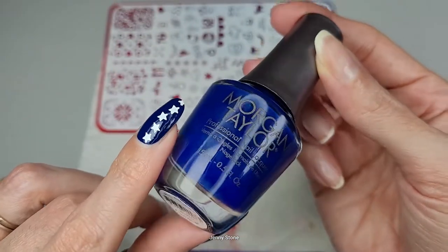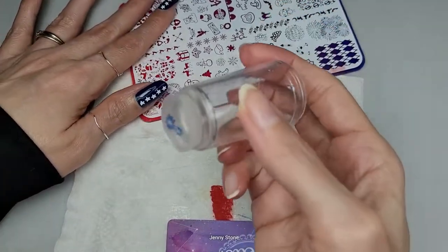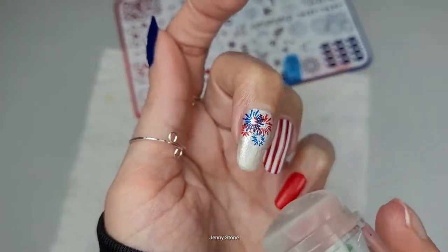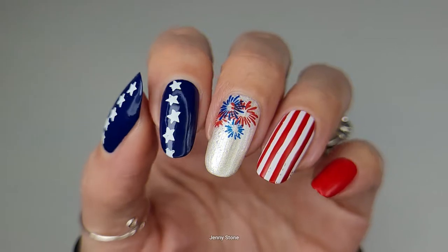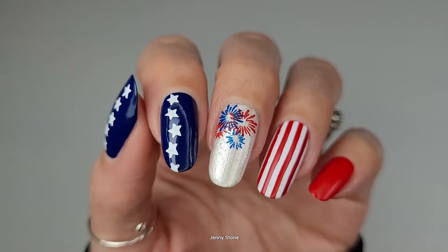Even though this isn't a stamping polish, I want to try to use it and see if it'll show over the white polish. That looks pretty good — that's cute, I really like it! I'm loving how the design turned out. Now I just have to apply a top coat and I think I'm going to go with a matte top coat.